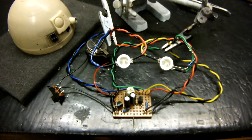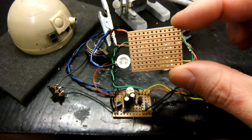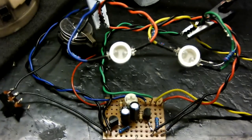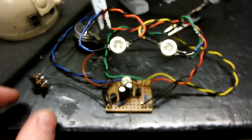Here we are again at R2D2's alternating LED flasher circuit. I basically modified and altered the circuit and soldered it up onto VeroBoard or MatrixBoard, and added an option for four different coloured LEDs. If I show you what it looks like...